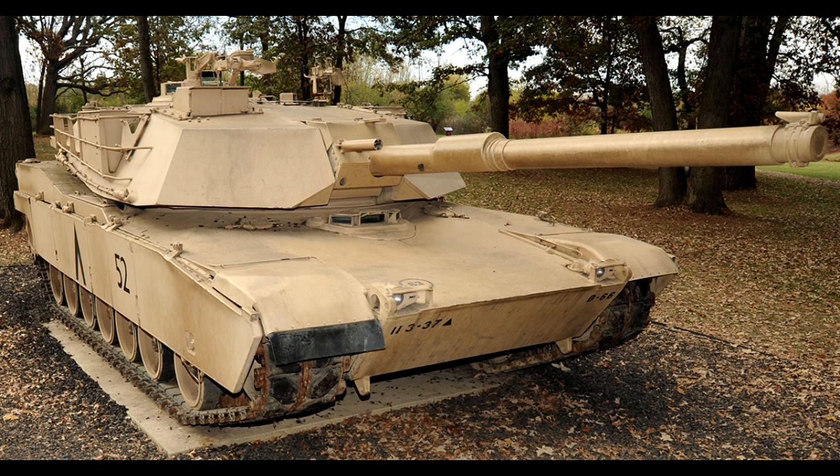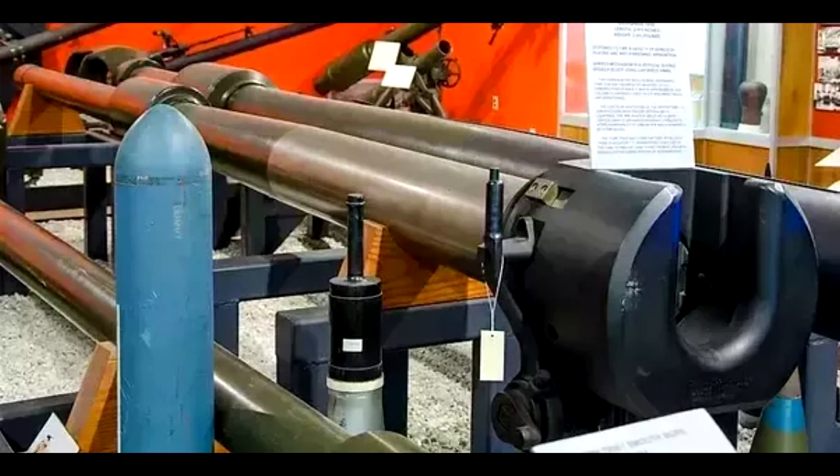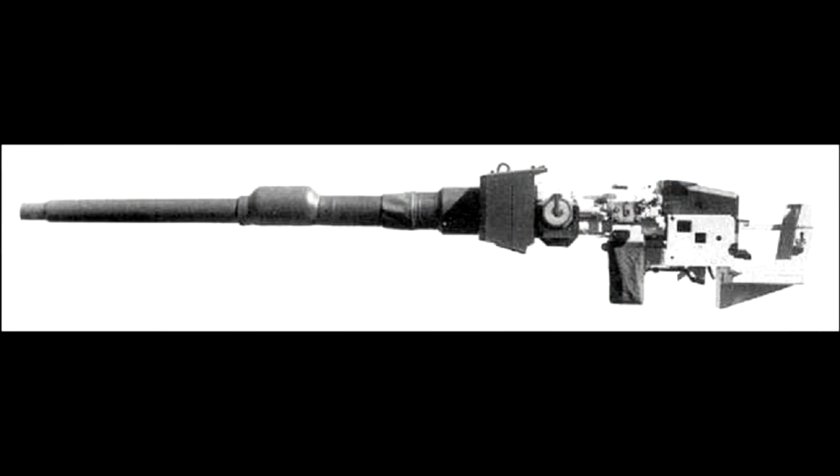The original M1 officially entered service in 1981, and at the time it wasn't really good. It still had the old 105mm gun, which was already starting to get obsolete. The performance of the gun was rather poor compared to the Soviet 125mm or German 120mm guns.